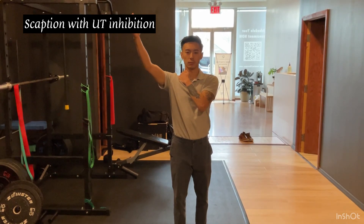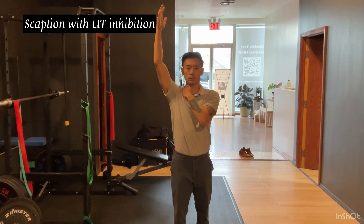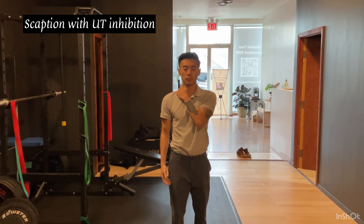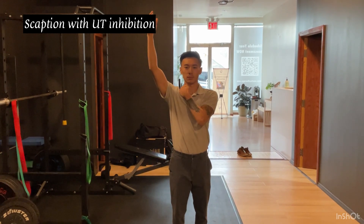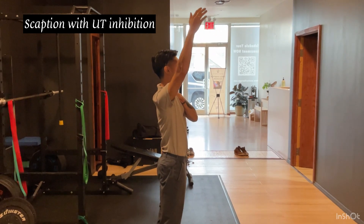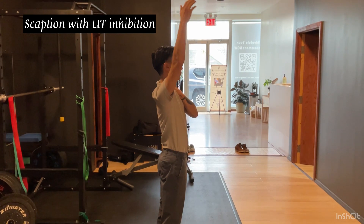For the scaption exercise, you're going to be inhibiting — or putting a hand on — that upper trap area, like how my left hand is, and raising the arm into flexion at a slight 45-degree angle. The idea is that when you're doing this, you're trying not to use the elevation muscles, but rather the scapular muscles that help rotate and pull back that shoulder blade.